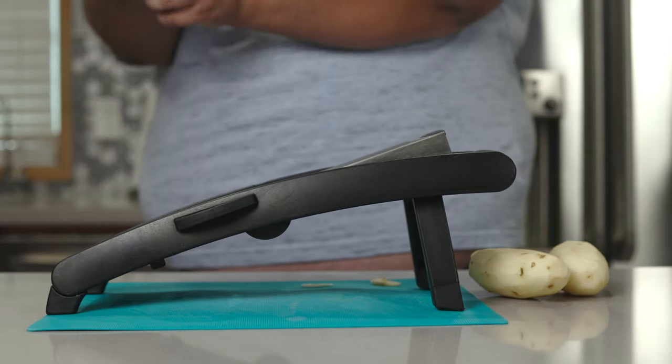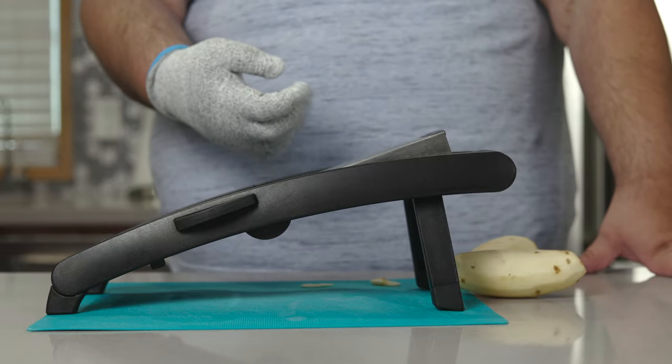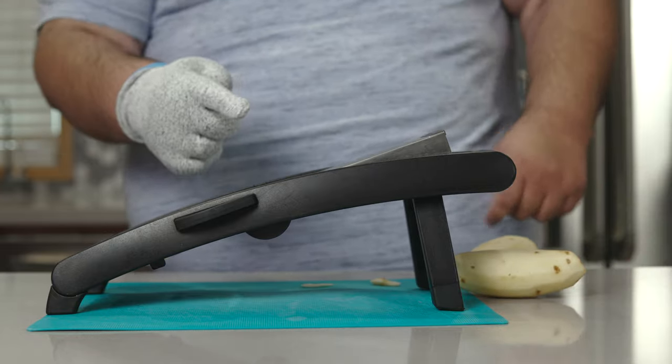Safety first. And if anyone gives you crap about being overprotective and having to wear a slicing glove, tell them that it's human nature.